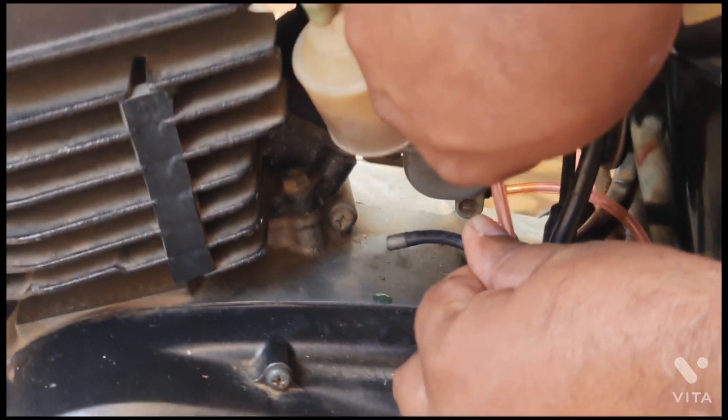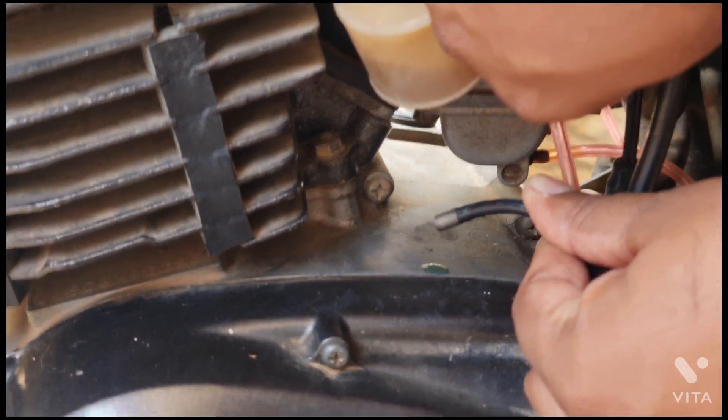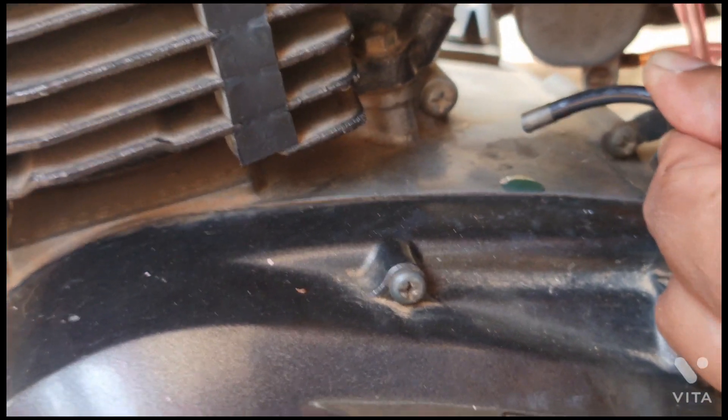So you can manually lift it and see — you can see the oil coming out drop by drop.